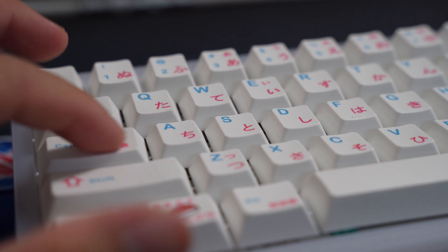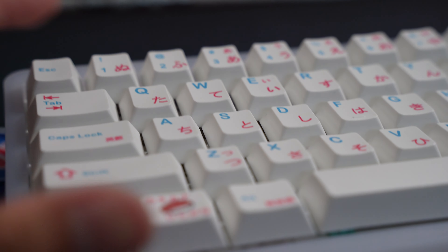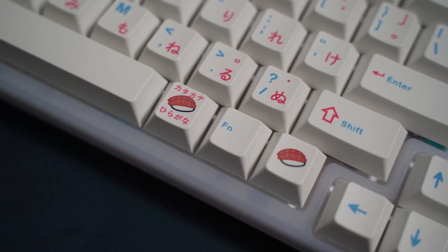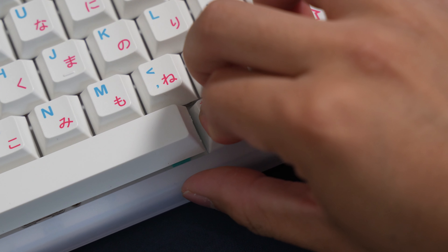Moving on to the keycaps, PBT has a smooth feeling surface that I like more than ABS, which tends to have a more grippy surface. I like the light blue and reddish colorway and the delicious looking sushi print. Even though the switches are north-facing, I don't experience any keycap interference.